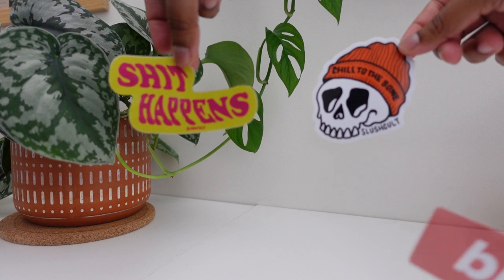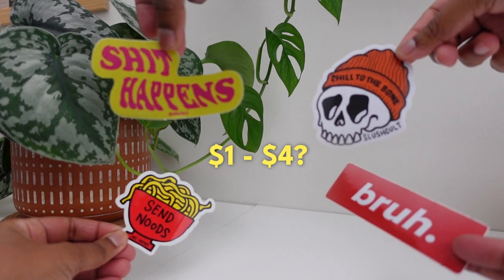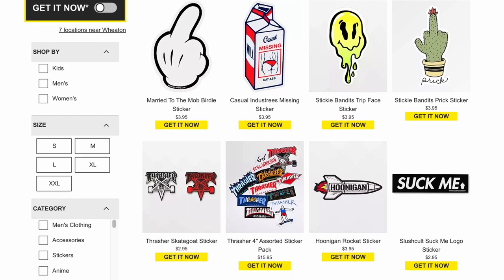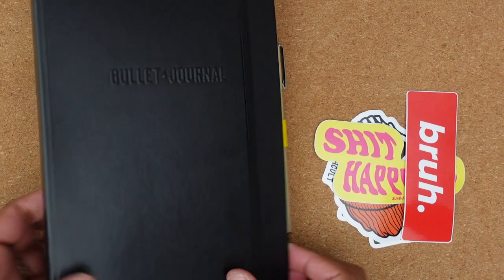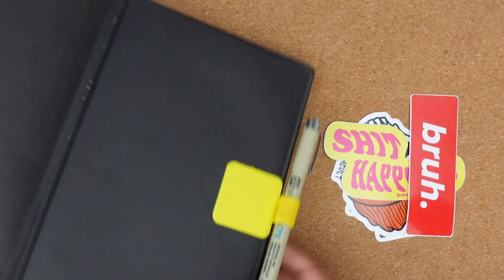Cool stickers — I get these from various places like breweries and coffee shops, but if you don't want to go on a wild sticker hunt, Zoomies is a fun place to start and their online selection is pretty awesome. I just picked these up recently for about $3 a pop, but just be careful — it adds up quick and you can get carried away quite easily.